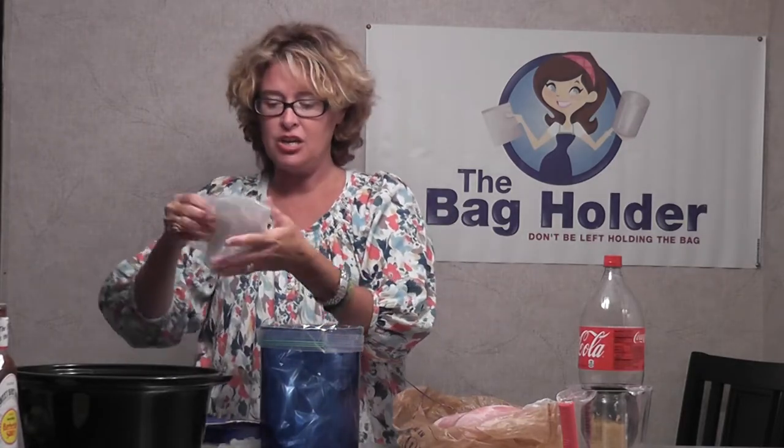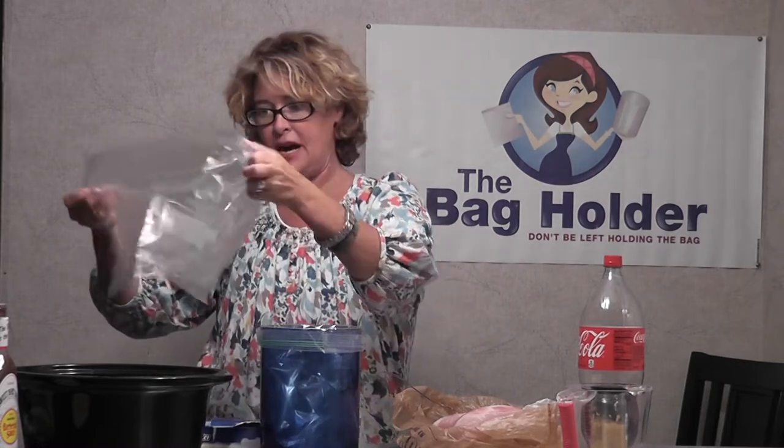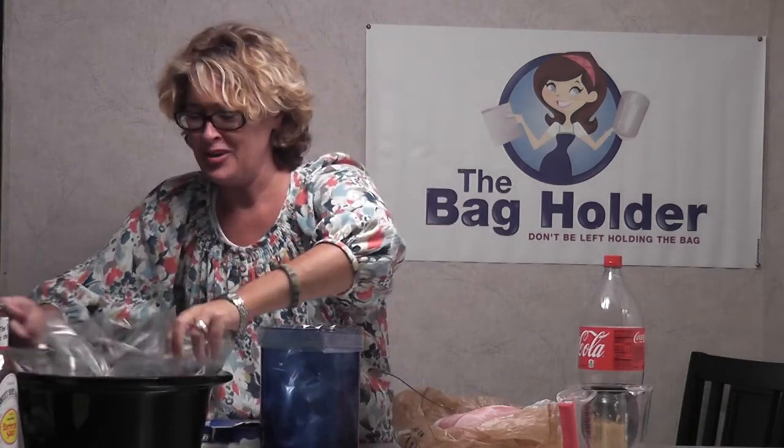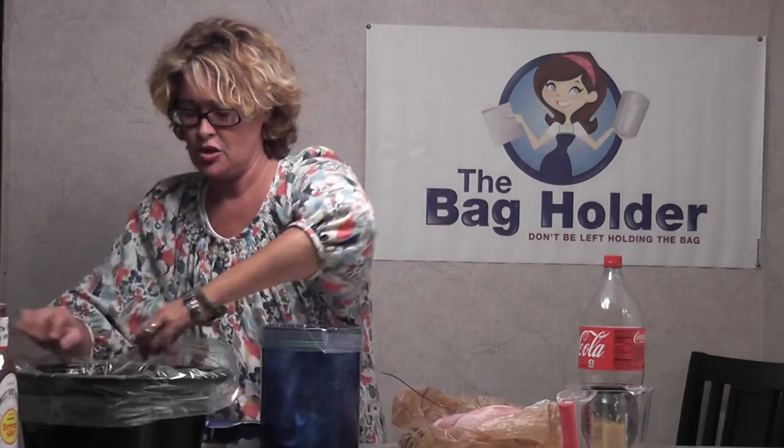I'm putting a liner on my crock pot — these are from Reynolds. We love them. If you haven't seen them, go buy them. They're right by the Ziploc glad bags. Just like you have a liner to make all your meals with the bag holder, you have a liner to keep the mess down in your crock pot and it fits any size.